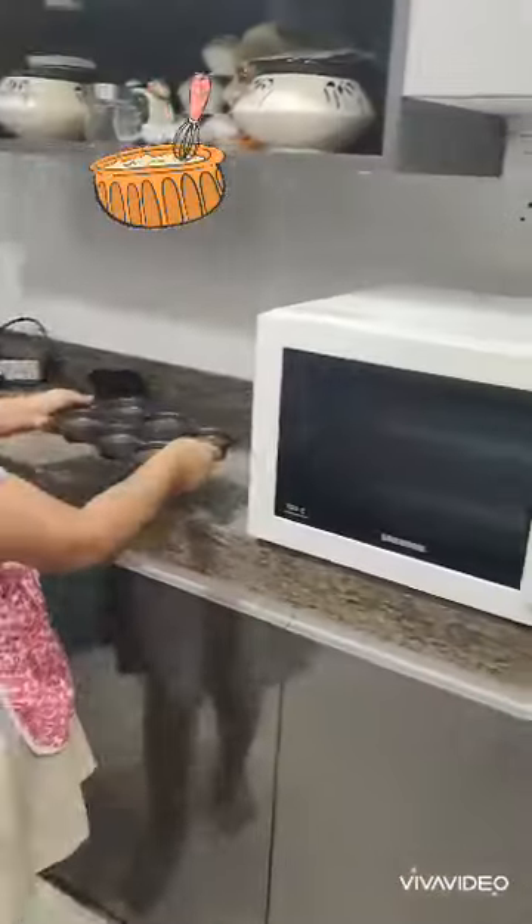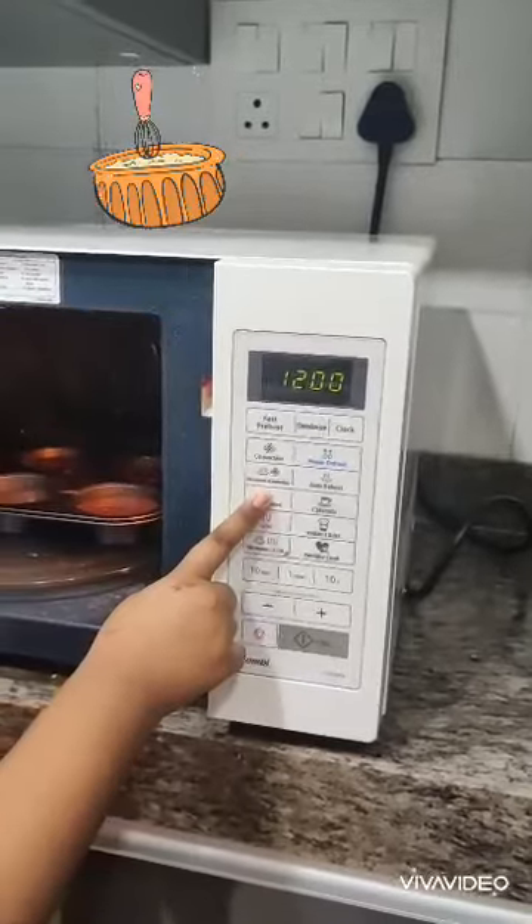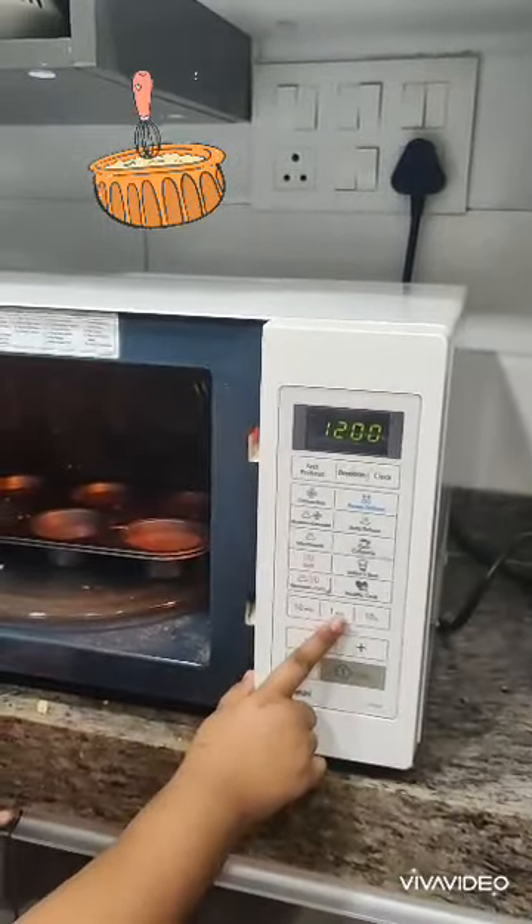Now it is all set for baking. In the microwave, we will bake it for 5 minutes.